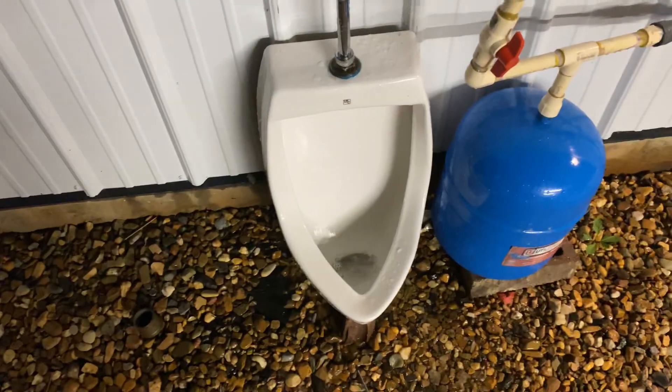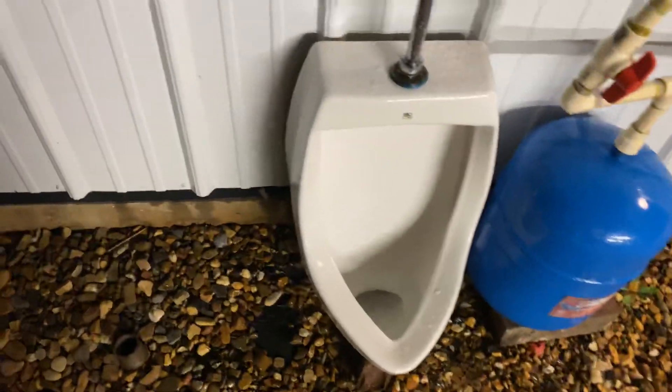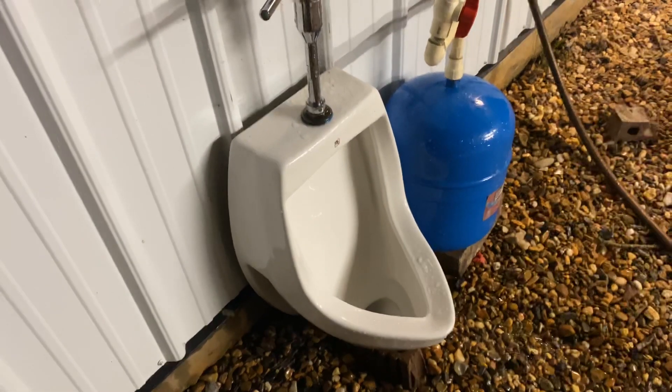Let me give y'all another flush so you can see the rim jets — here we go. I wish the trapway was designed a little bit differently so it didn't have such a weak siphon, because it only gurgles two times, which is not a lot, and it's super quiet as y'all can tell.